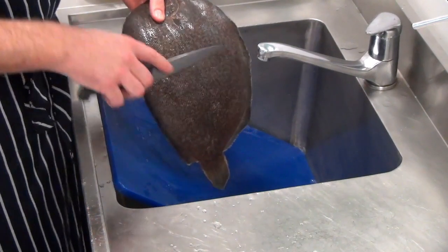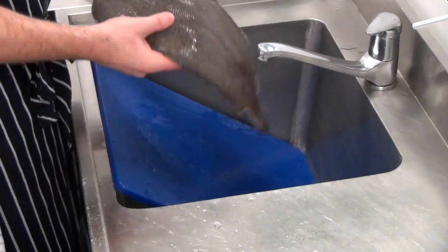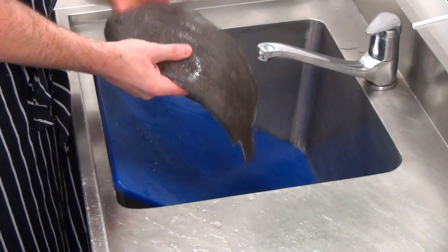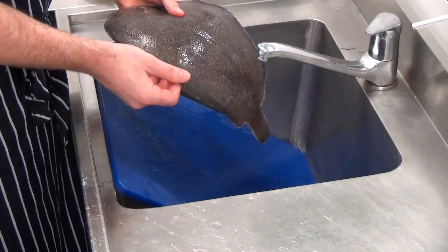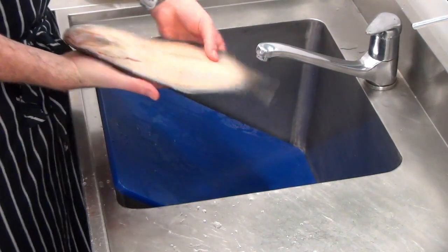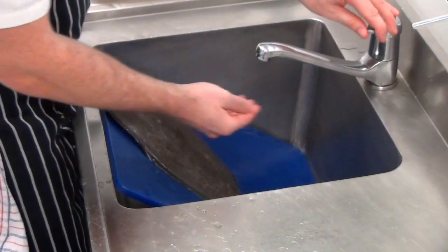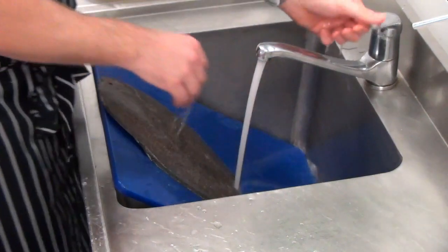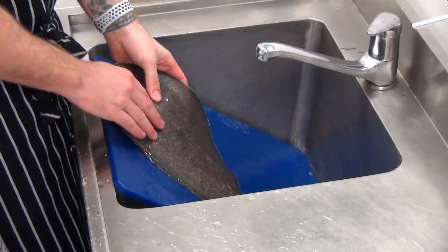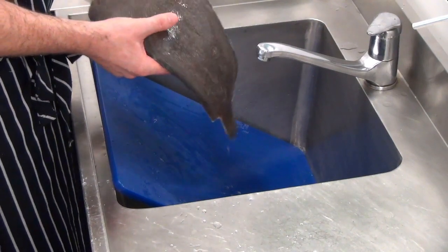This is obviously a flounder and these have small scales. But often you'll have larger fish such as barramundi — they'll have very big scales and they can be quite sharp, so you need to remove all of them. On the flip side, some fish don't have any scales at all. For example, mackerel, and particularly oily fish such as tuna, don't have scales. So you really always need to check with every fish just to make sure.